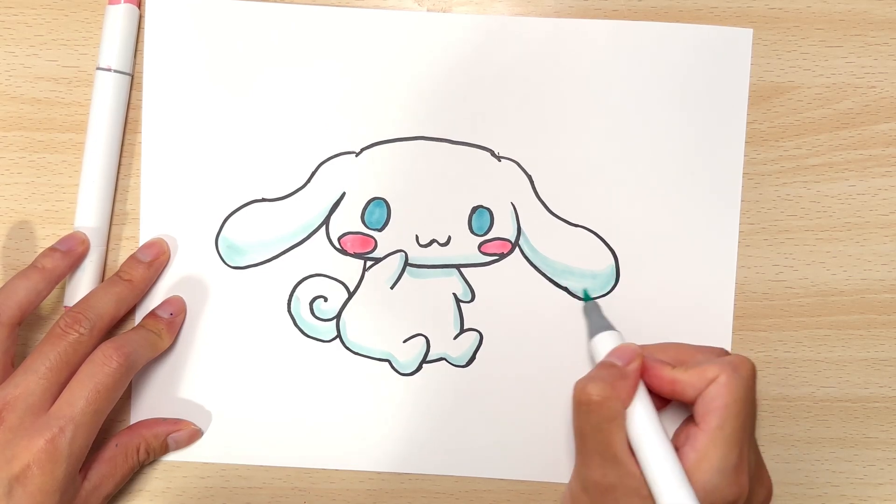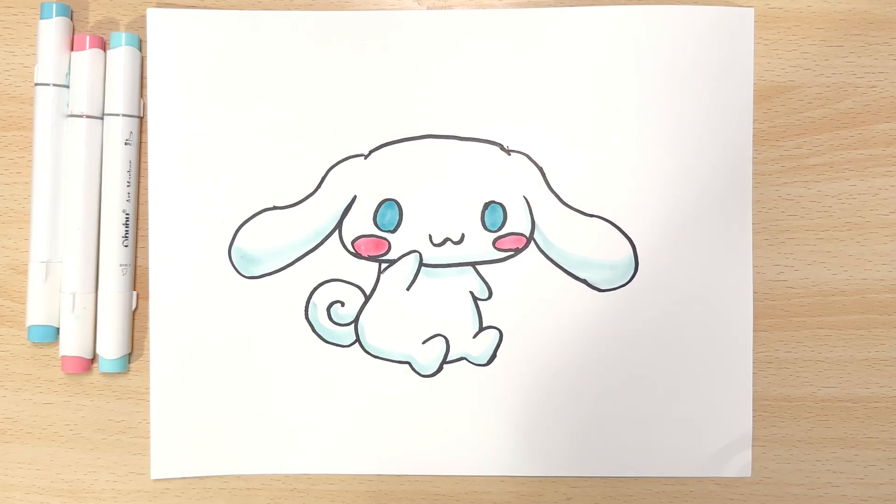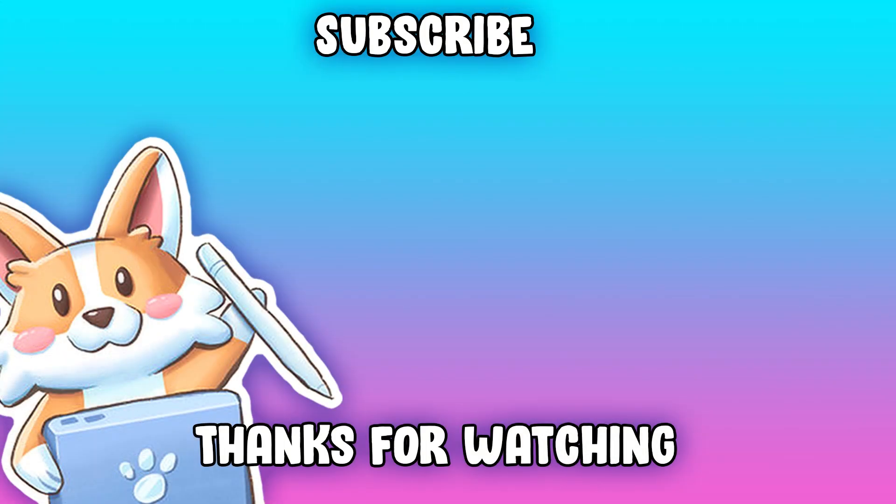And there you have it — a Cinnamoroll! Thank you so much for watching. If you have suggestions or any other characters you'd like to see, please leave it in the comments down below, and I'll see you in the next one.